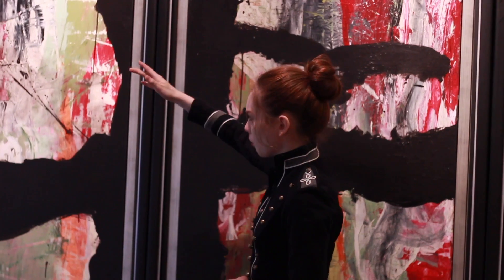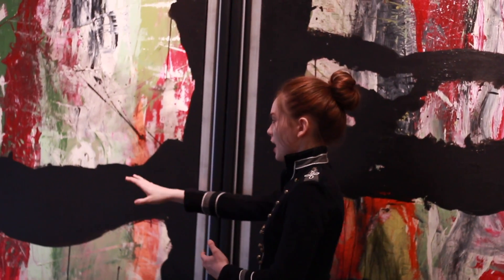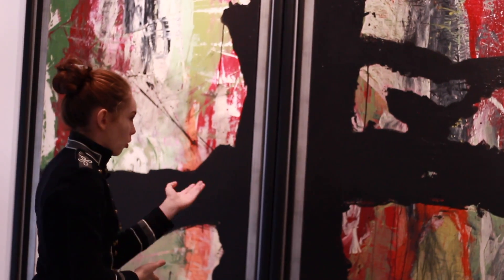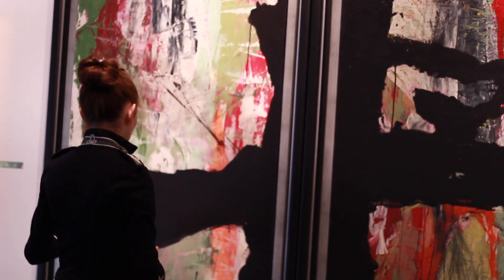The pull painting is very vertical, and this entire black image very much breaks that energy with the horizontal line.